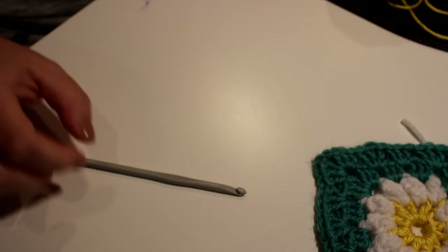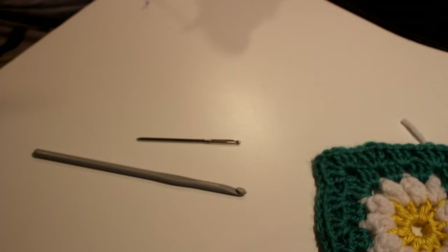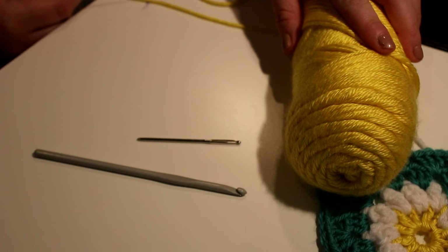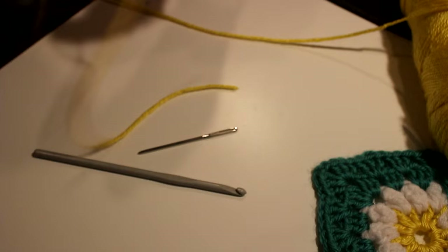So what you're going to need is a size 5 crochet hook, a big darning needle, scissors, and colors of your choice. I'm going to be doing the daisy colors, so I have a worsted weight yellow yarn and then I have just some scrap Red Heart white yarn. You don't need a lot to make one block, so this is a good project to make with scraps.